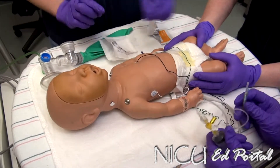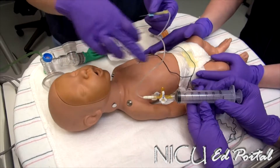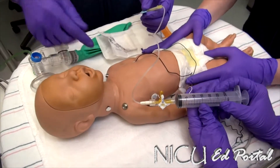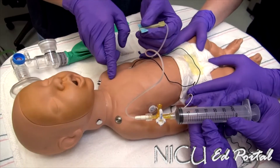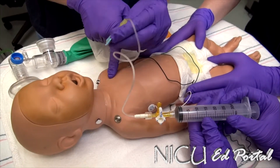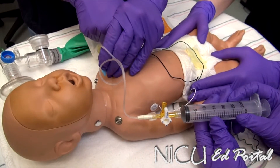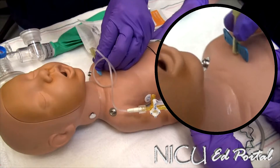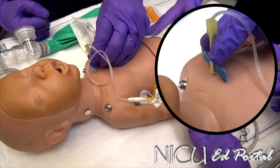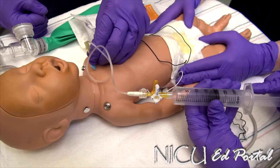We've cleaned our area and prepped it. We take our needle — open to the baby and to the syringe. Mid-clavicular, come down to the second intercostal space, and enter the space at a 90-degree angle. Go straight in. Then you can pull off air. As you pull off air and evacuate the pneumothorax, you will start to meet some resistance.